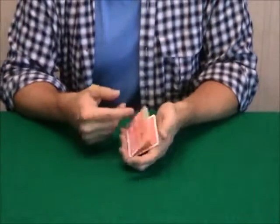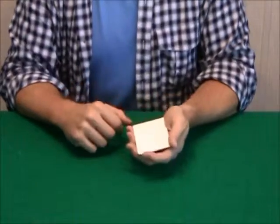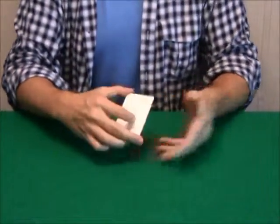Well, I'll tell you what they could serve. Let's say you're in a poker game and you need some aces. You could print aces on these cards. Watch, I'll show you — I'm going to print an ace right on this card, ready?